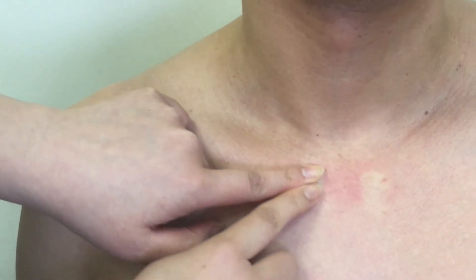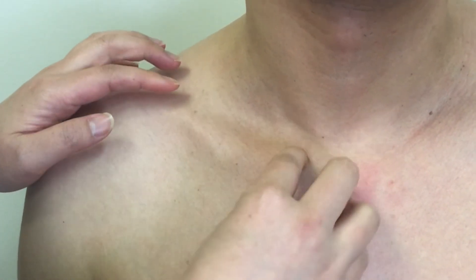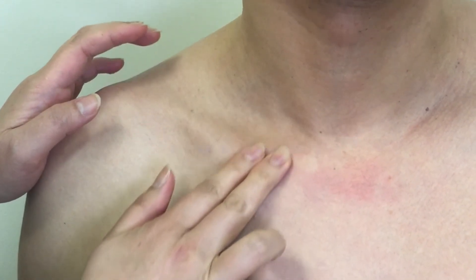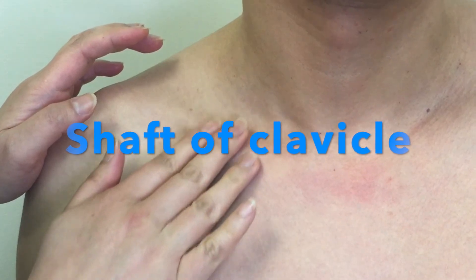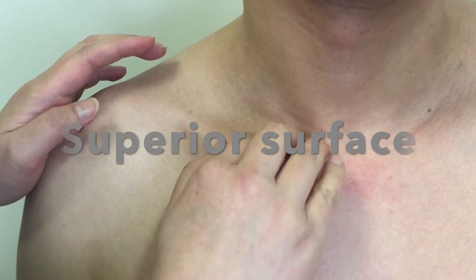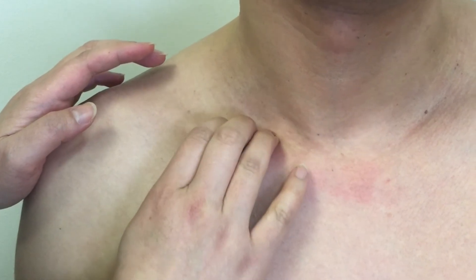Now slide onto the clavicle — you are on the medial end, also known as the sternal end, of the clavicle. Move along laterally; now you are palpating its shaft. From the medial end of the clavicle, if you palpate the superior aspect of the shaft, you are on the superior surface.